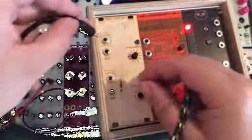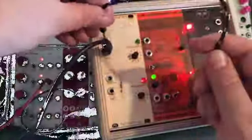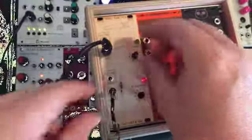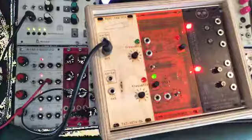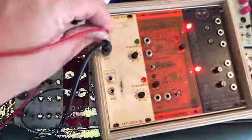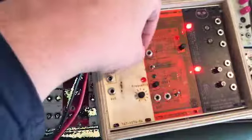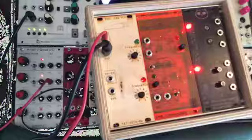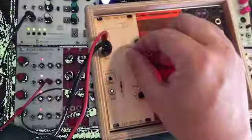It can also trigger itself. So let's do this as output. The telephone goes also.